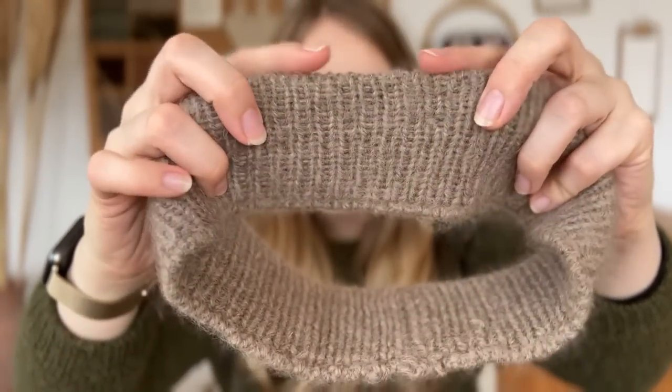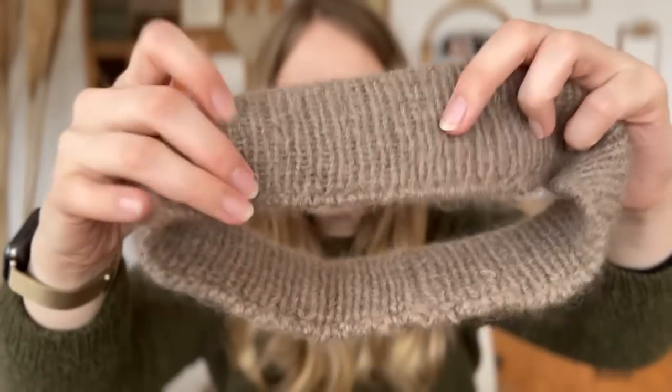I wouldn't usually wear it with my hair down — I actually wanted to make this because I wear my hair up in a ponytail, especially when working so it doesn't fall in my face. It is very tight around my head and I did block the heck out of it, but it just doesn't give anymore. Also the cast-on edge is not correct — something went wrong there. The pattern calls for three strands, but I only had one ball — I pulled one strand from the middle and one from the outside, and wasn't sure how to get a third, so I didn't do it.